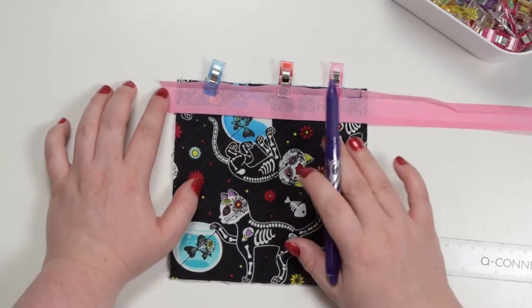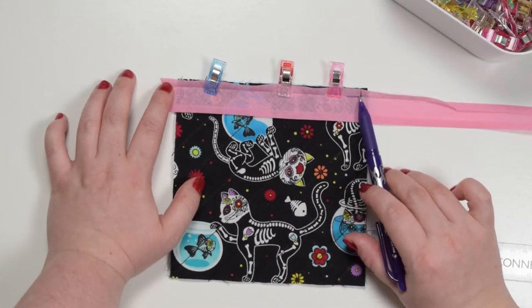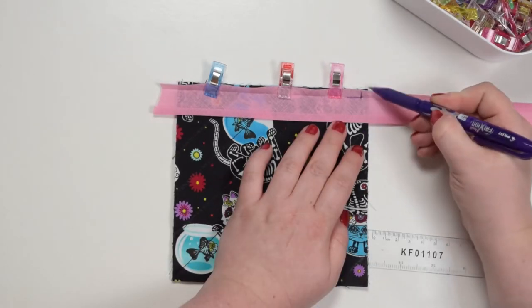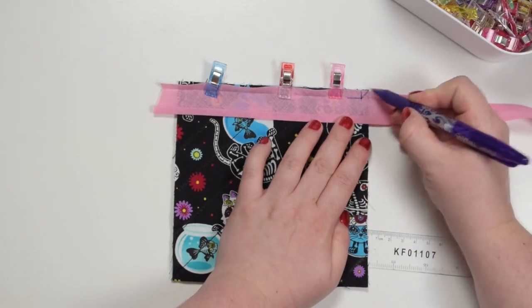Now take this to the machine and we're going to stitch that side of our project going up to that corner, then pivot your project and stitch going towards the corner. What I like to do is to just draw my stitching line just like that.